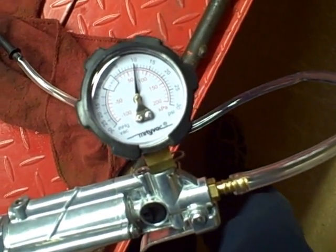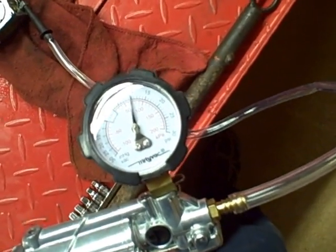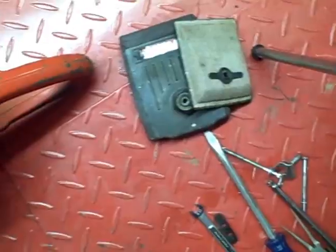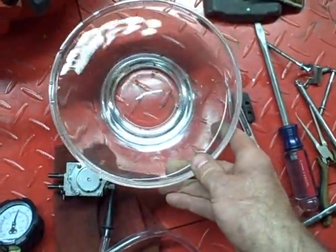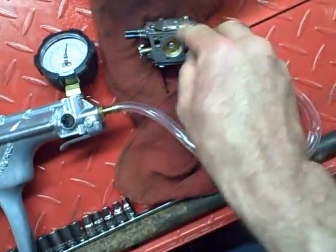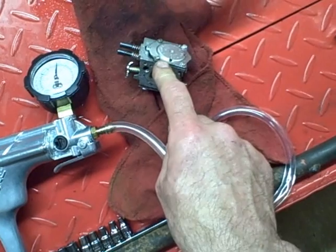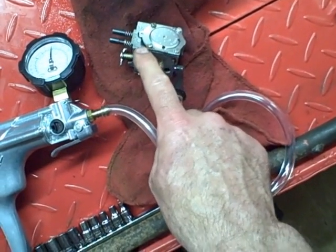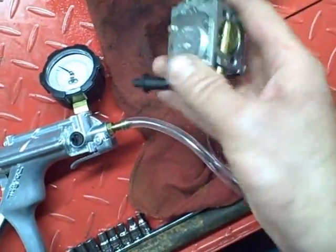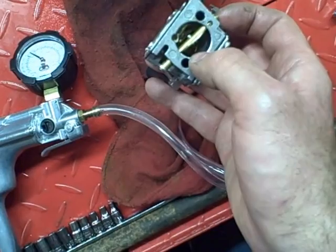If it holds the pressure, then your fuel pump and your inlet needle are acting like they should be. If it doesn't hold the pressure and it leaks, take your carburetor, take a bowl of water like I've got here, and dunk it in and then look for leaks. If you see leaks around this fuel diaphragm cap, then you've either got a problem with the cap being warped, the gasket and diaphragm being bad, or the body of the carburetor is warped. If you look into the venturi and you see bubbles coming out of the venturi, then you know your inlet needle is leaking.